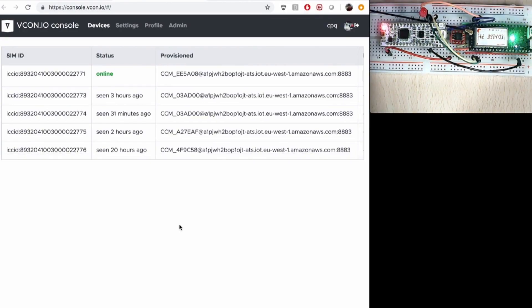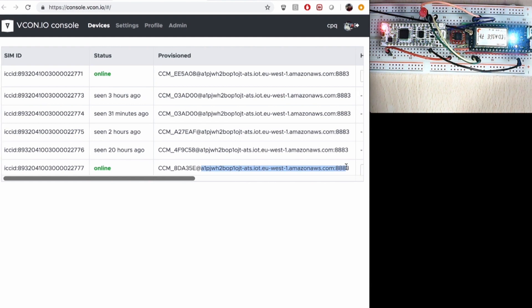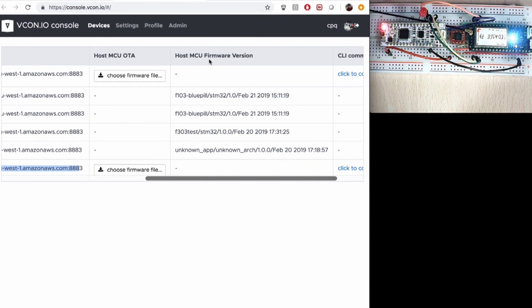The process looks like this: you switch on the device and it connects to the vcon.io backend. The vcon.io backend then queries the BIX backend for the organization ID associated with the SIM. Having the organization ID, it looks up the Amazon account credentials, registers the device on the Amazon account, and pushes those credentials and certificates back to the device.